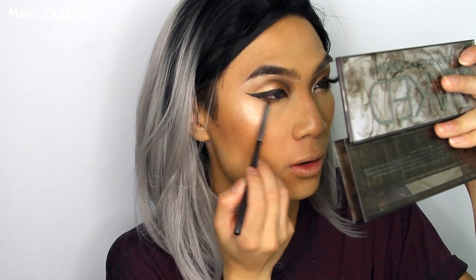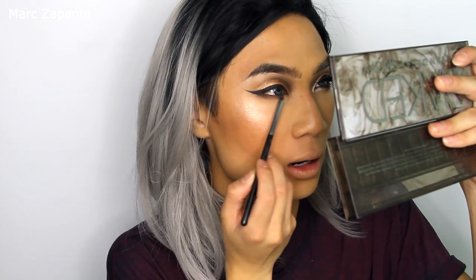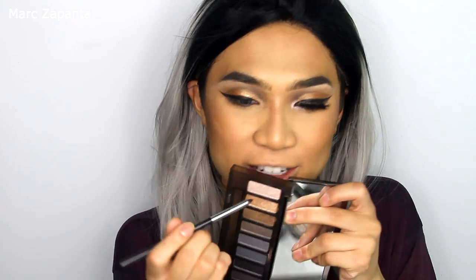Then I'm going to go in with my Chanel 24 brush and take Whiskey again, popping loads of that onto the lower lash line. Then I'm going to wet my brush and take High, which is a super pale color, and apply that to the inner corner of the eye.